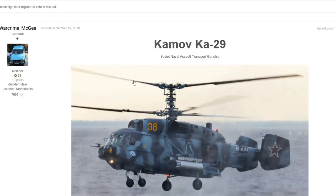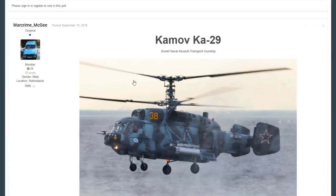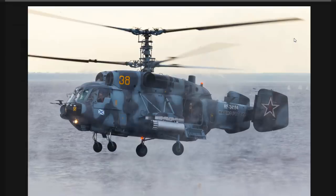The next vehicle is from Warcrime McGee — great name, one of the best I've seen. He's talking about the Kamov Ka-29, a Soviet naval assault helicopter. The Ka-29 was not just an assault gunship — it was also a transport and a utility helicopter, one of those jack-of-all-trades machines. It was a heavily armed assault version of the Kamov Ka-27 ASW helicopter, created to support amphibious landing operations, and it featured a coaxial rotor design that eliminated the need for a tail rotor.